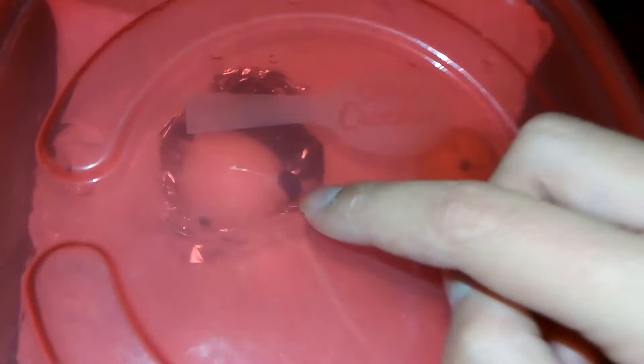Hey guys, it's me, back again with another video. Today I'm going to show you my mochi squishy. If you don't know what a mochi squishy is, it's basically a squishy but it's sort of stretchy rubber.